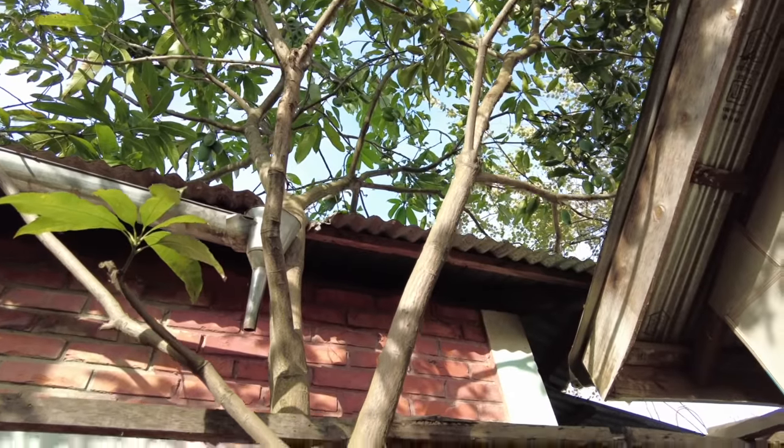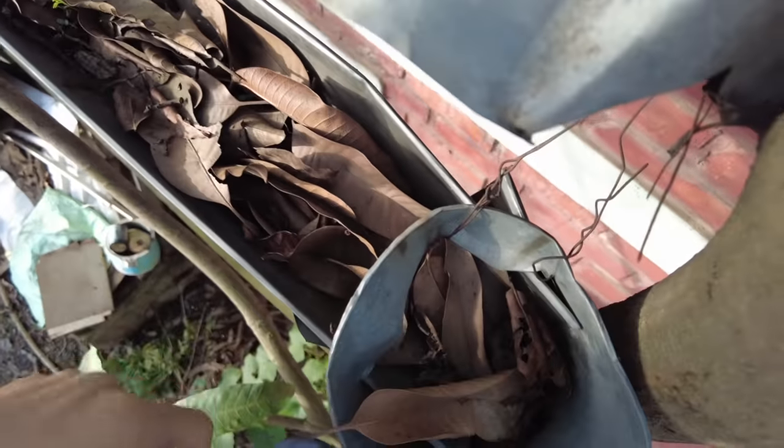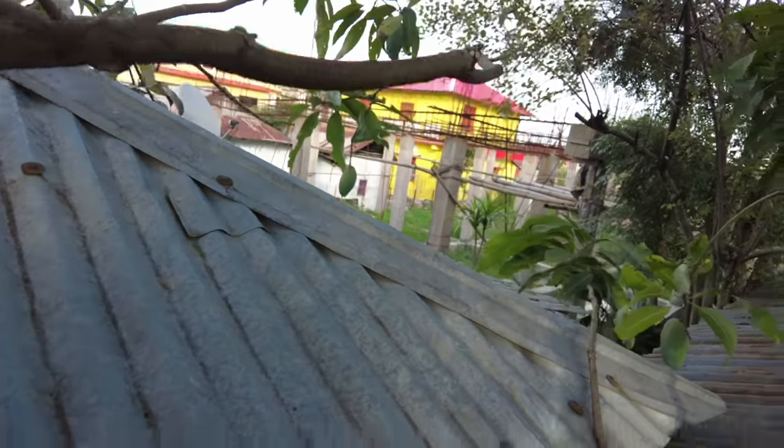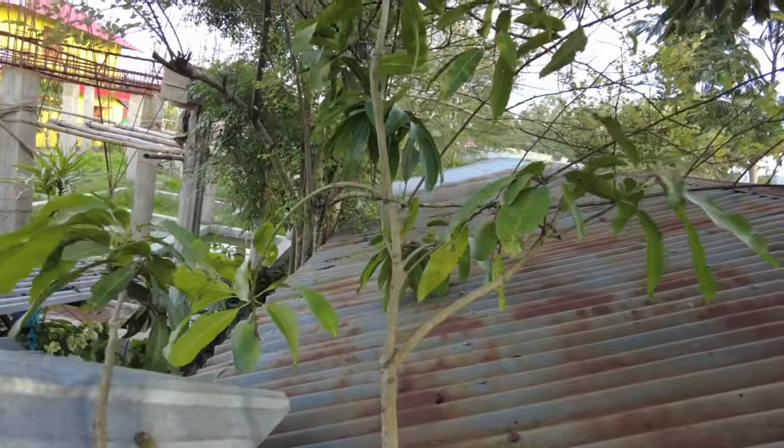Let's climb up, guys. The first thing I notice after climbing up is the drainage system is all full with leaves, but that's not the issue today. Let's fix the first problem. And guys, we have a lot of mangoes up here and they're about to ripen!